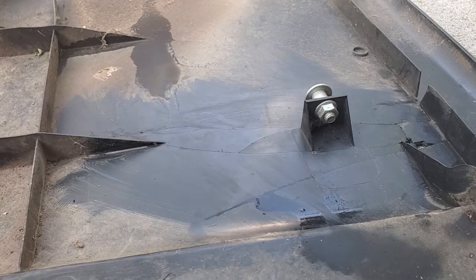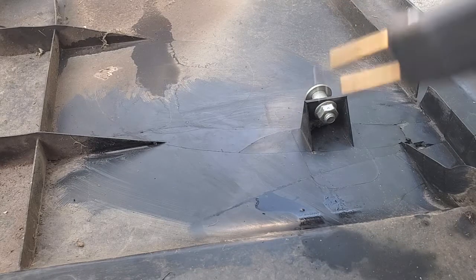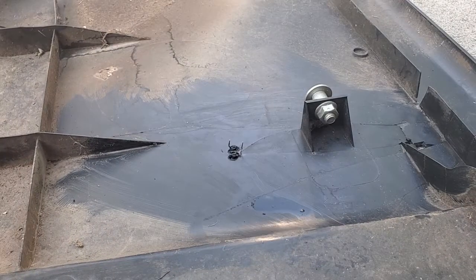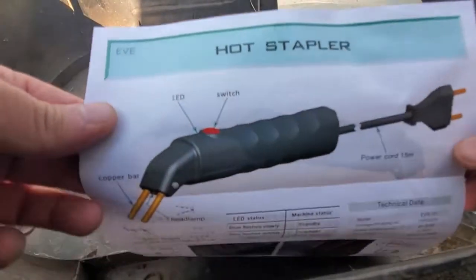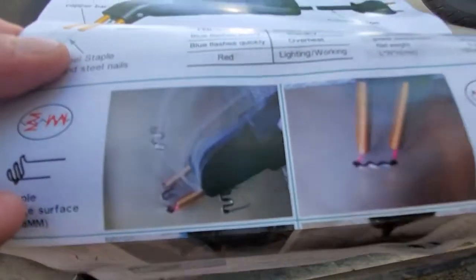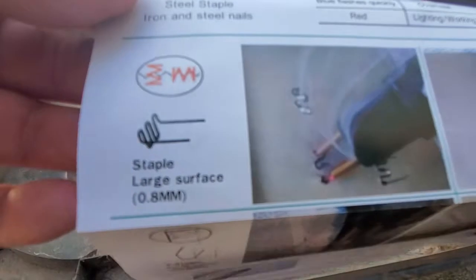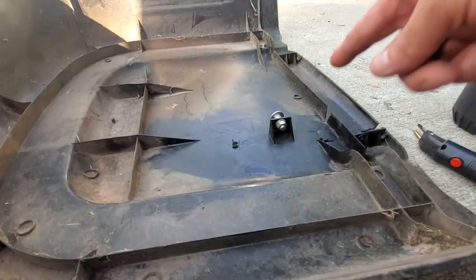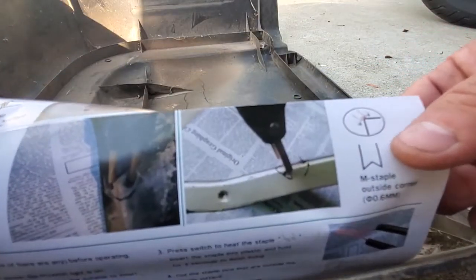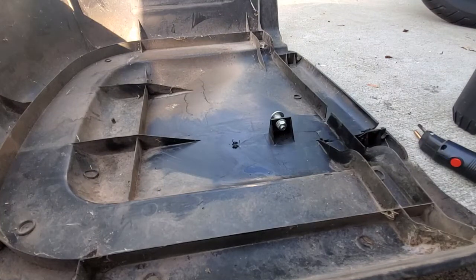First, we're going to plug this in and heat it up — it's got a button so I can heat it on demand. These are called a hot stapler. They've got different bits: a Z staple that stitches across tears, a thicker one for larger areas, one for corners — we're going to need the V for that corner piece — and an M-shaped one for stitching around something.